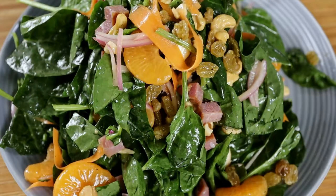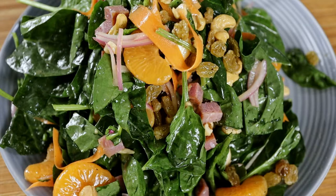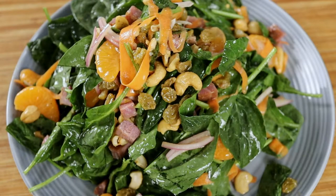The perfect combination with the sweetness from the carrots, oranges, and raisins, the saltiness of the ham, the buttery, nutty cashews, and that tang from the vinaigrette. So good.